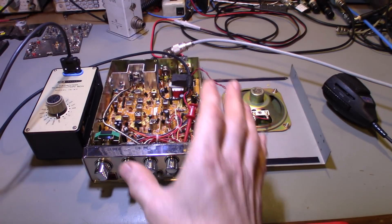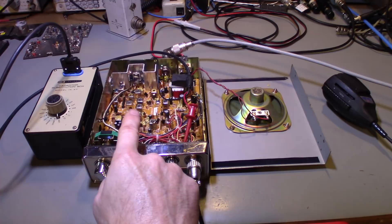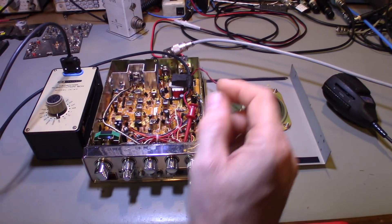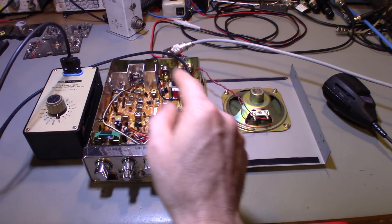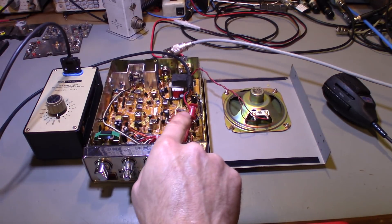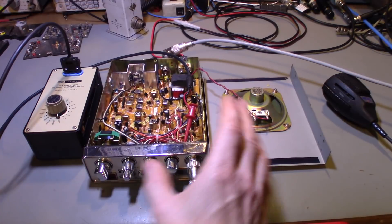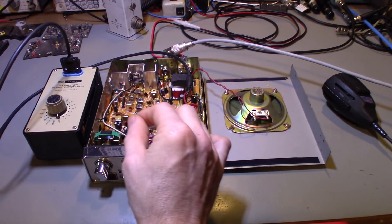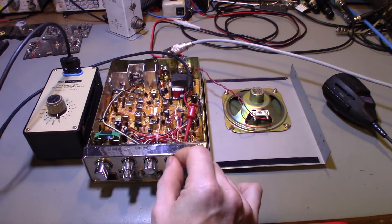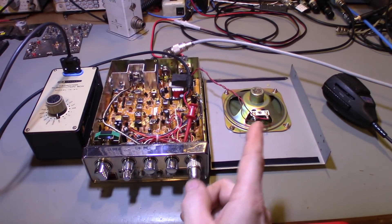After the signal comes in through your antenna, it goes through the mixer circuits, gets down-converted and frequency-demodulated. Once it's been demodulated it's now an audio frequency — no RF left. That audio goes to your volume control, comes out the wiper, and goes to the audio amplifier circuit which increases the signal level and sends it to the speaker.